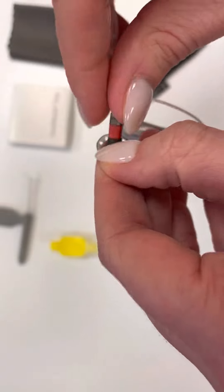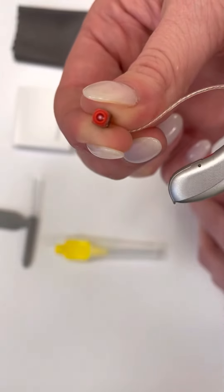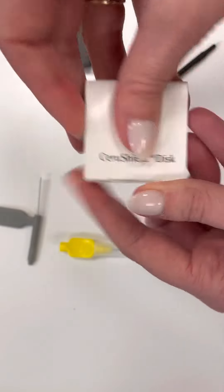Then you could take this part off. The dome comes off and in here there's a teeny tiny little white filter. So for this specific hearing aid, you use this CeruShield disc.